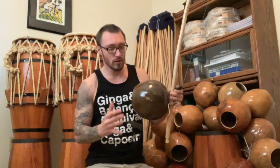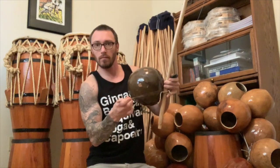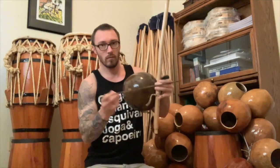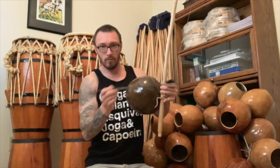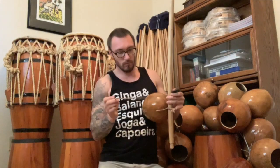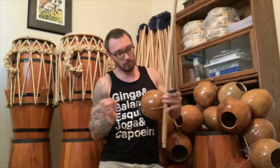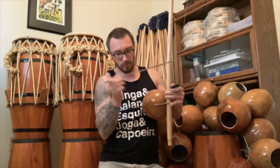Now we start matching them with the cabazas. Here's the gunga cabaza that we've chosen to match with this verga. And now we've chosen the cabaza for the medio. And finally we have the viola.